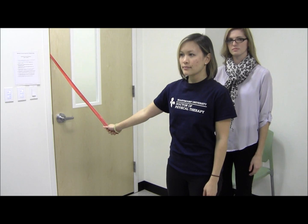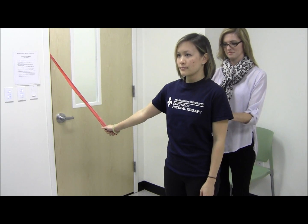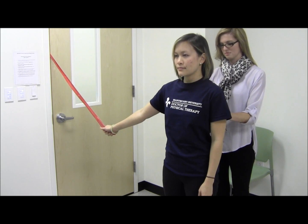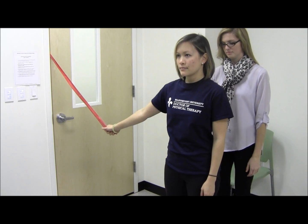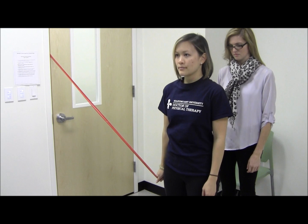Before beginning the exercise, be sure that the patient's scapula is in a good position. Have the patient hold an elastic thera-band away from their side, then pull the band toward their hip, keeping the elbow straight.